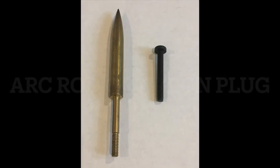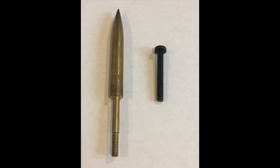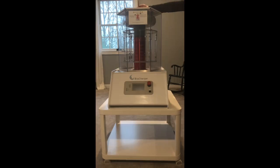Now you have the choice of deciding if you want the arc rod in the top or the nylon plug. Whichever one you choose, you can always switch it out and change it later, so go ahead and pick the one you want and screw that in. You might have to tip your head sideways so that you can see it going down into the coupling nut.